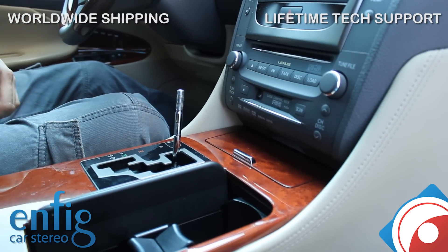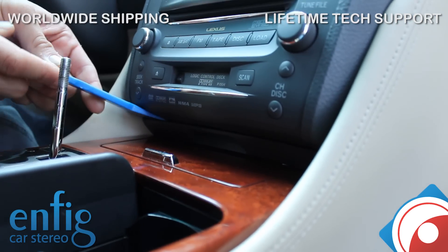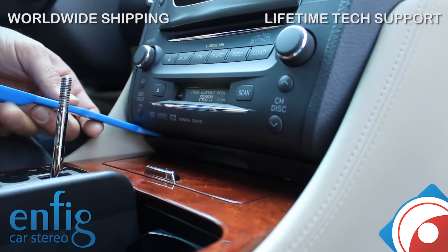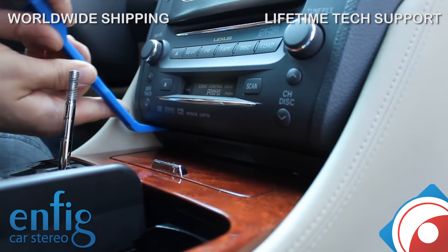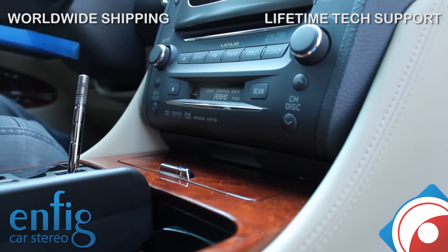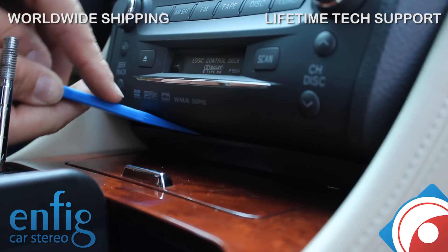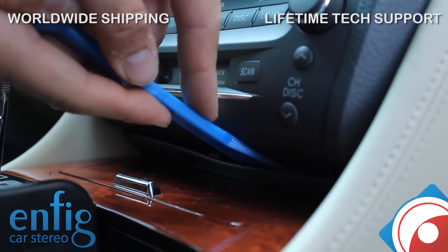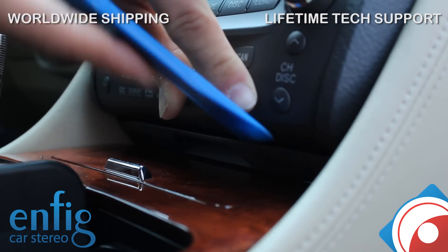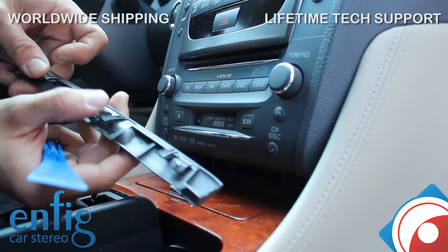Next thing you're going to do — there's a little plastic piece over here. Grab your panel tool and just push it and pry. It comes right out. You can also put a hook tool in there and it pretty much just pops right out. See, it's really easy to pop out — all it is is just a little plastic tab holding it in.